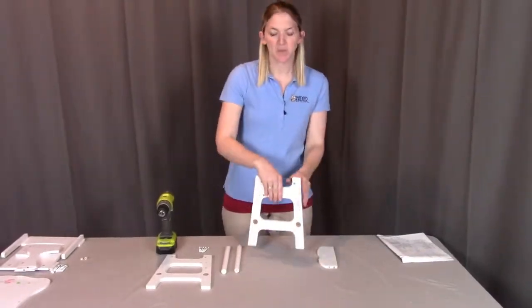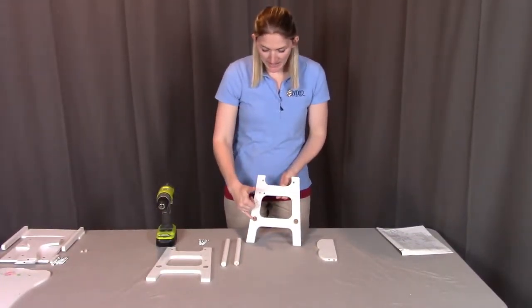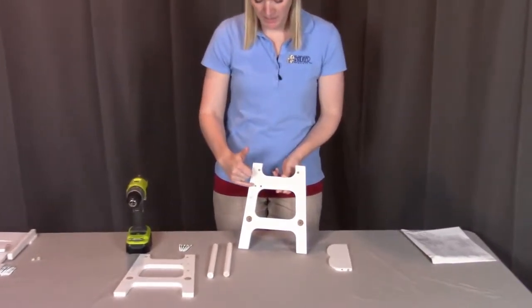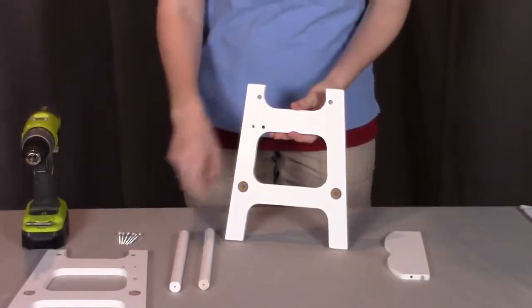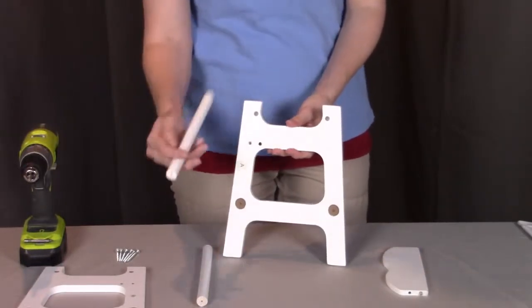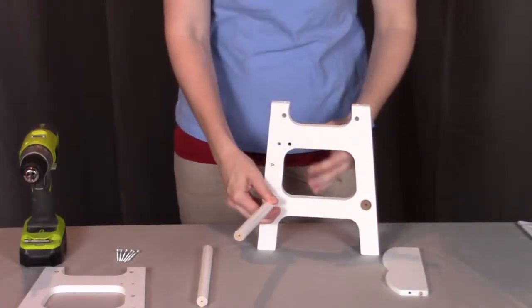To start, I'm first going to take part A, the right side. When looking at part A, you are going to see on the inside it has these two larger holes here and two smaller holes here. This is going to be the inside where everything comes off from. First, I'm going to put in these large dowels. These dowels have the screw holes on each of the ends, so when they go into place here, we're going to be screwing from this side to hold them in place. I'm going to put both of those on.